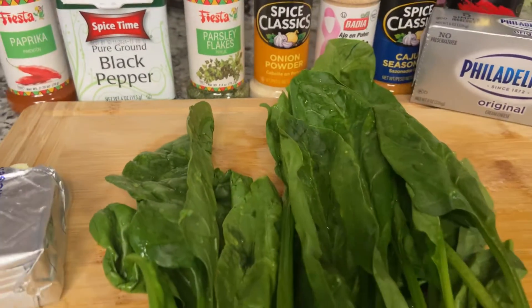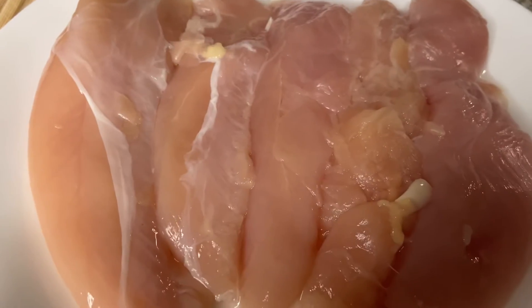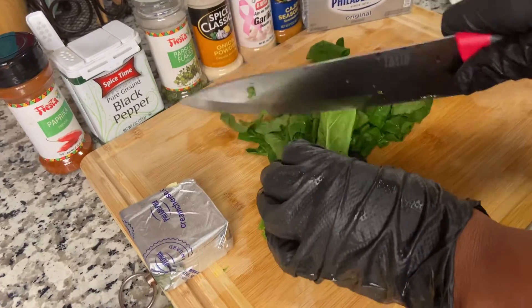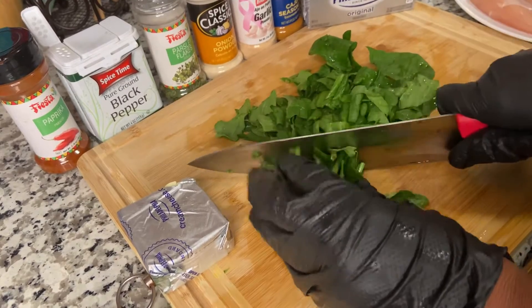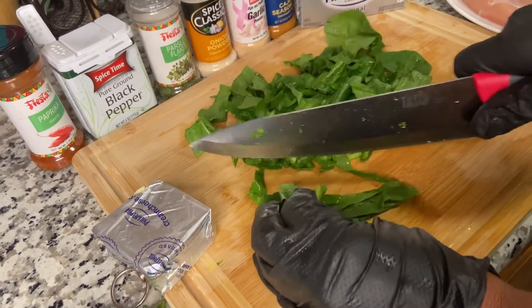Here are my ingredients for my stuffed chicken breast — I have my spinach and my chicken breast. I'm gonna go ahead and cut up the spinach into nice slices however you like it, then I'm gonna go ahead and sauté it.